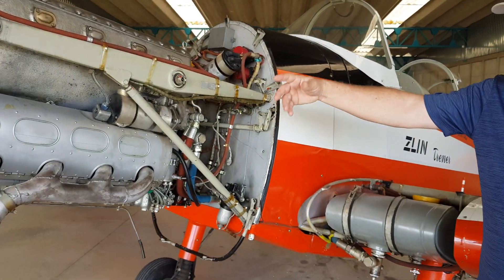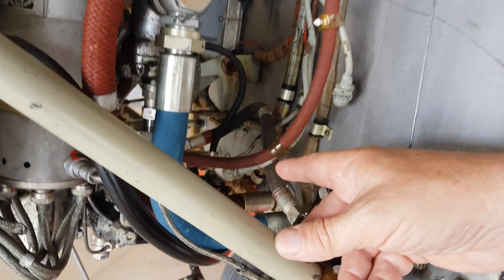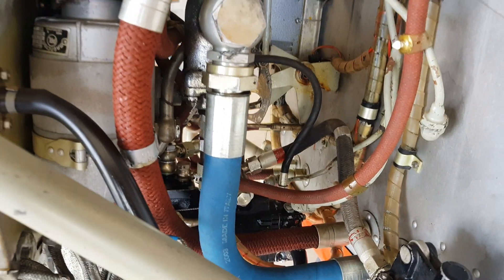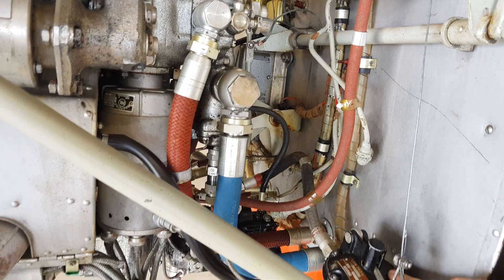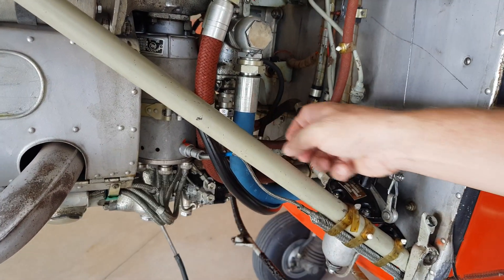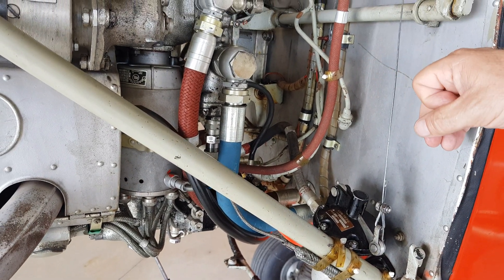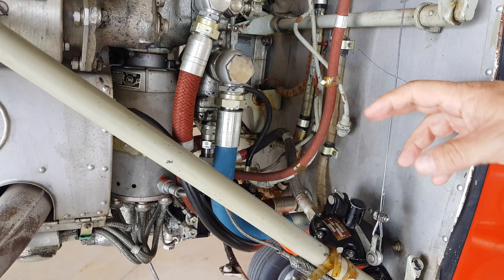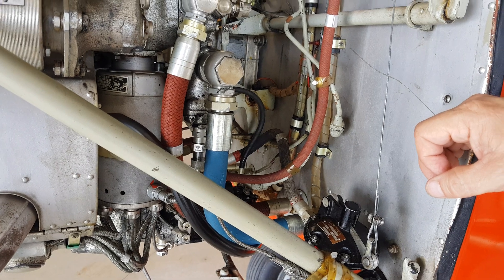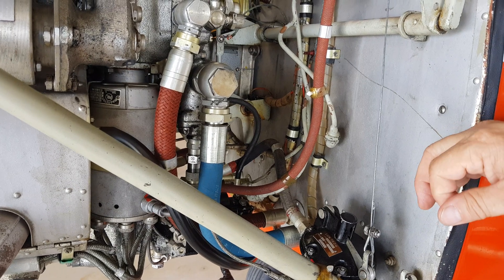Here is the engine, the 6-cylinder. And here behind it is the fuel injection pump. On the other side we can see also — this here is a manual pump, and then it has its own fuel injection pump. And also, it is an automatic mixture pump, so you have to do nothing — it does everything by itself. This is the mounted one on the rear of the 6-cylinder Lom engine.